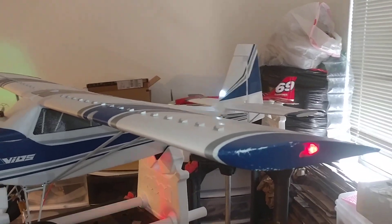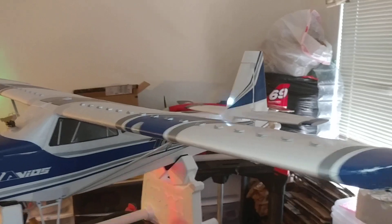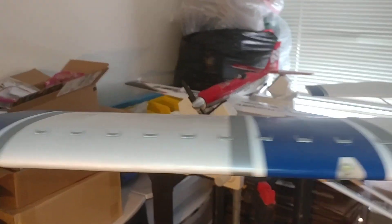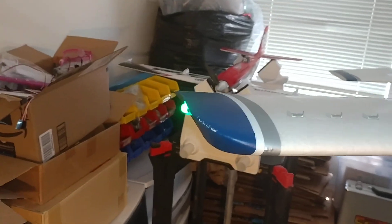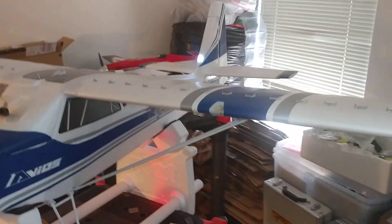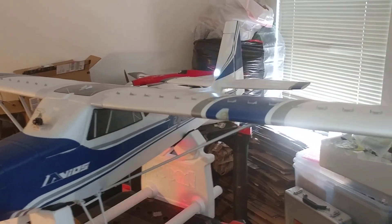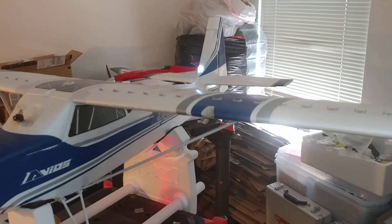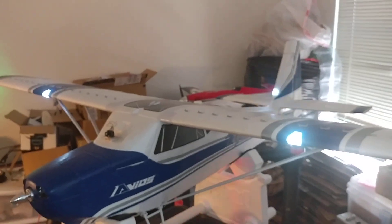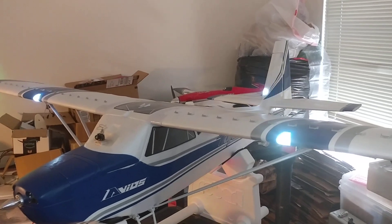The red and green navigation lights are on at all times — you can see the green one over here. And now linked with my flaps, the landing lights come on, done with an electronic switch.